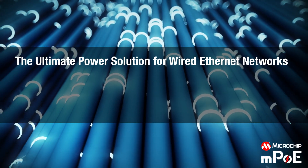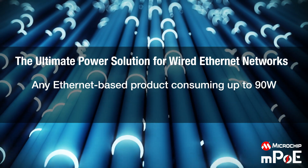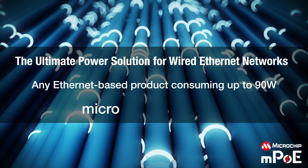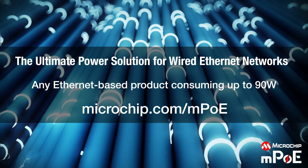Microchip MPOE can power any wired network device, offering the ultimate power over Ethernet solution. To know more about Microchip Multipower Over Ethernet, please visit Microchip.com/mpoe.